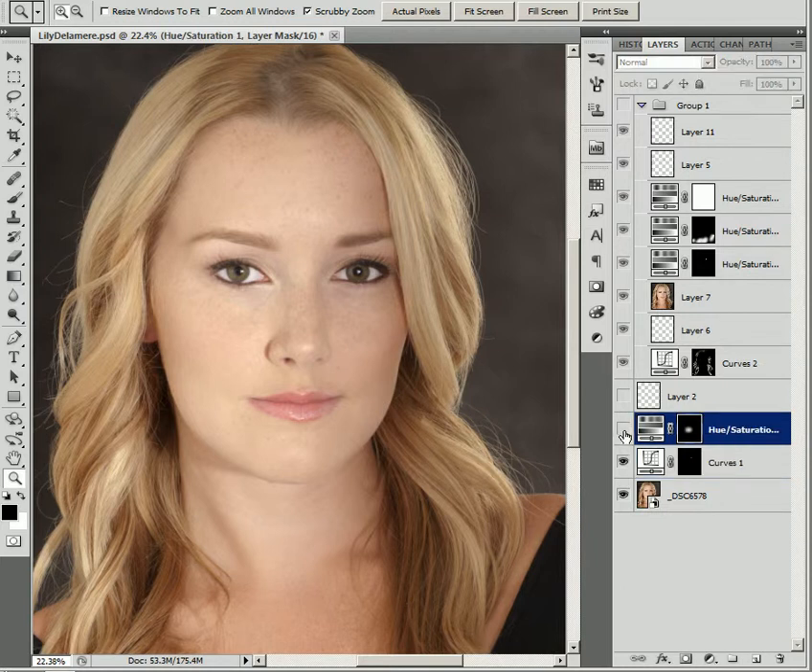I also noticed that she has a little bit of a yellow tone. You may not be able to see it in the video, but around her mouth there was some yellowing — just the result of the lights and the overall warm tone of the image. She doesn't have jaundice or anything, but the image will print better, looks better on a good monitor, and just has that better feel.